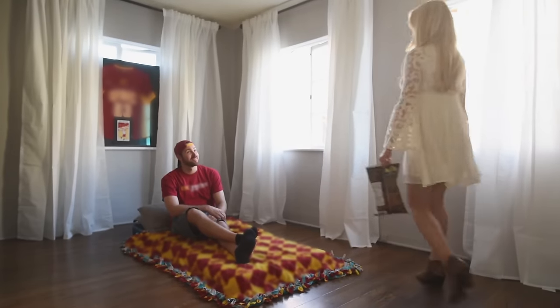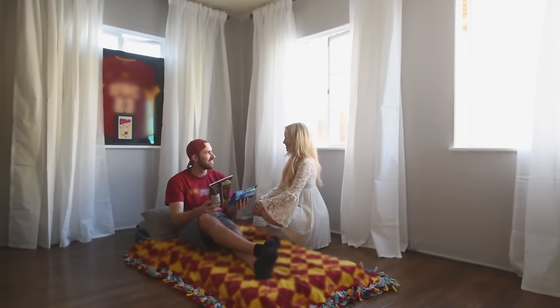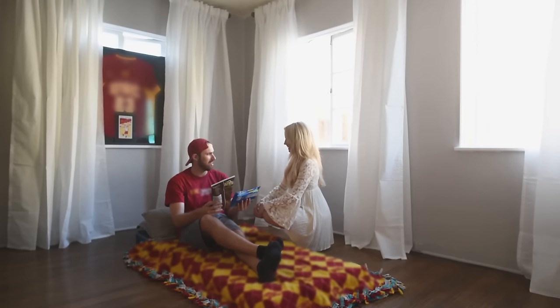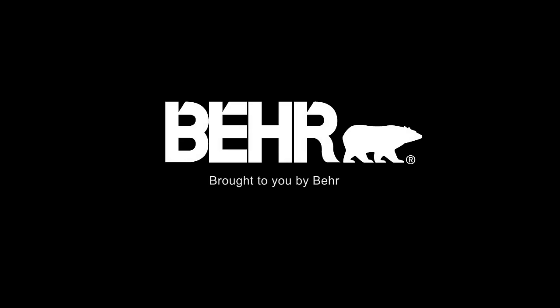I'd say it's pretty much done. Hi honey, I brought you some snacks. This is living. I love what you did with the place. Thanks so much for watching — that was a pretty fun day. A lot of work, but I am loving this color. Be sure to come back in a couple of months when we do our big reveal and our entire series on what else we're going to do in this apartment. It's going to look awesome.